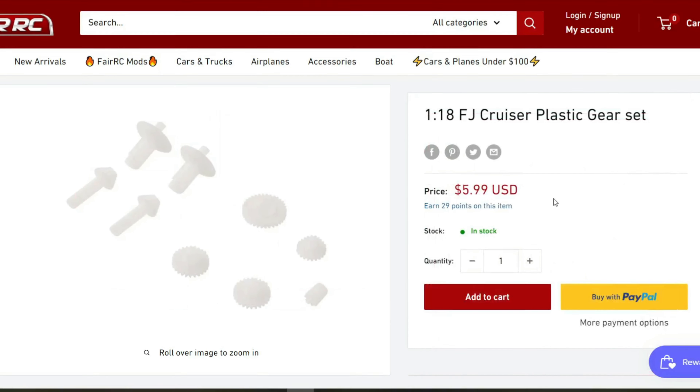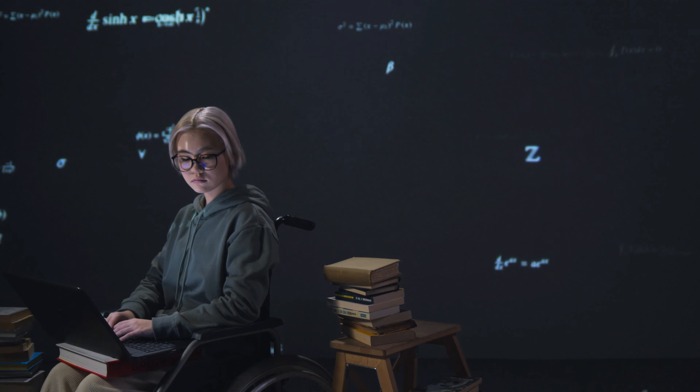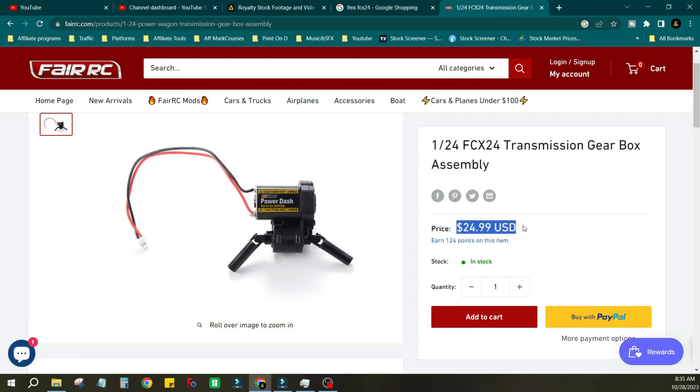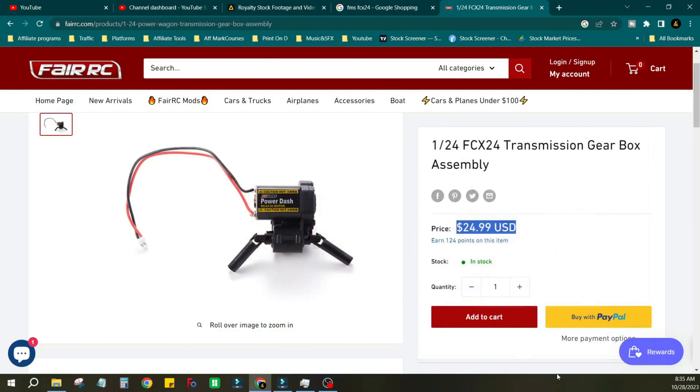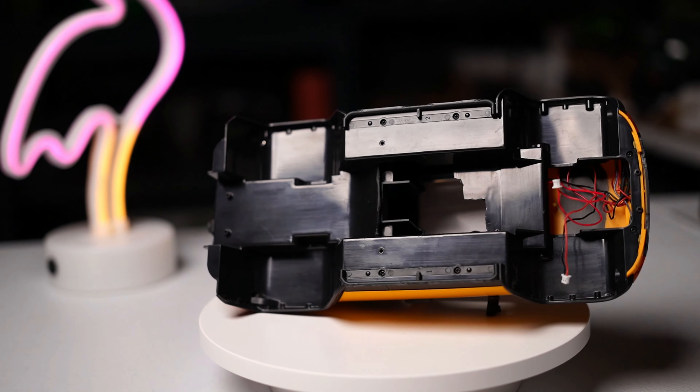I searched and searched and did some research, but I didn't find any transmission gears except the standard plastic ones. So at this point, I started to brainstorm and see what I could do to revive my FJ Cruiser. I could order the same old stock transmission gears, which are plastic and just wait for them to fail again, or I could figure out a way to add a bigger and stronger transmission and motor to upgrade the FJ.